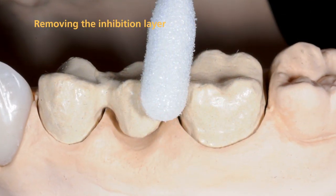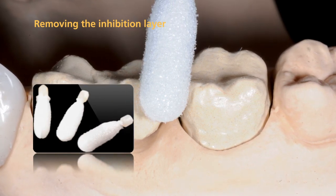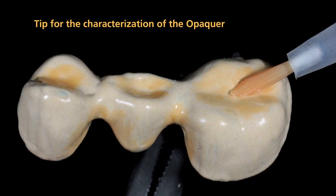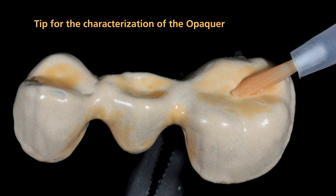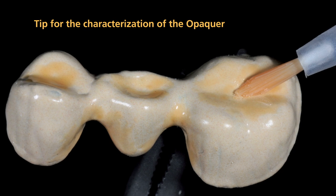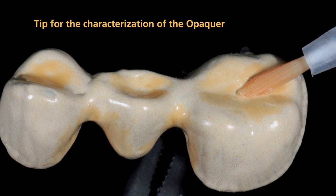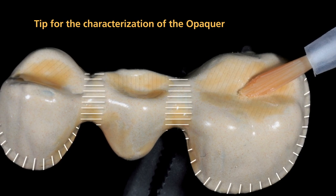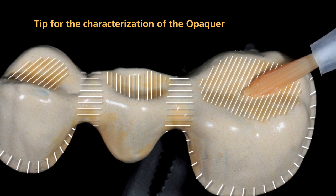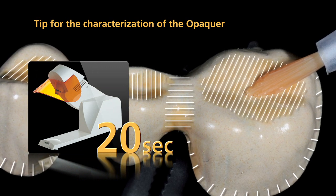Thoroughly remove the resulting Opaquer inhibition layer with a disposable sponge. Make sure that the Opaquer surfaces are free of residue. After you have removed the inhibition layer, you may characterize or modify sections of the Opaquer surface with SR-NEXCO stains. It is recommended that you apply a thin layer of stains to the marginal and interdental areas, particularly if space is limited, to enhance the in-depth shade effect. After that, pre-cure SR-NEXCO stains for 20 seconds with the quick.